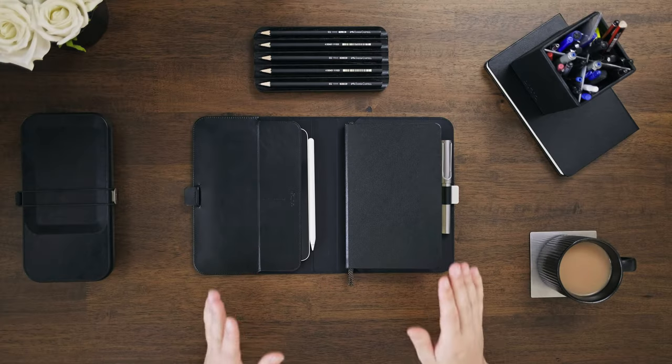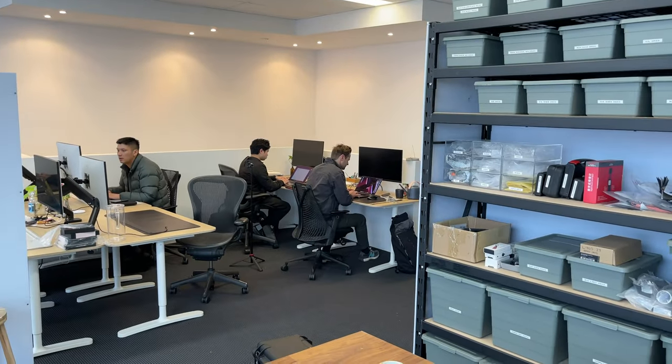Housing all my analogue and digital note-taking tools is this new compendium by Orbitkey. I've been rocking this sample for a couple of weeks now, which I also kind of stole from the design team. Hey Rich, can I borrow the compendium sample? No.